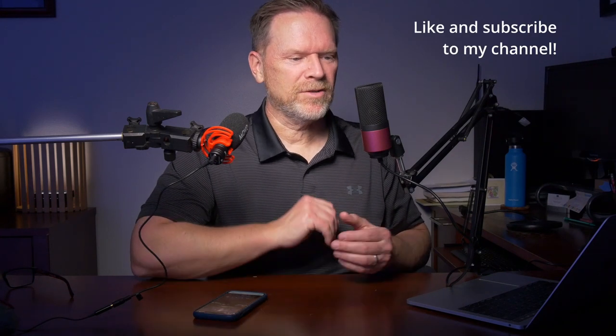I'm going to show you how the volume doesn't change that much depending on which way the omni microphone is pointing. Speaking directly to the microphone: 'Like and subscribe to my channel.' Now 90 degrees off axis: 'Like and subscribe to my channel.' Now facing completely away: 'Like and subscribe to my channel.' And 270 degrees: 'Like and subscribe to my channel.' You see how the volume doesn't change that much?